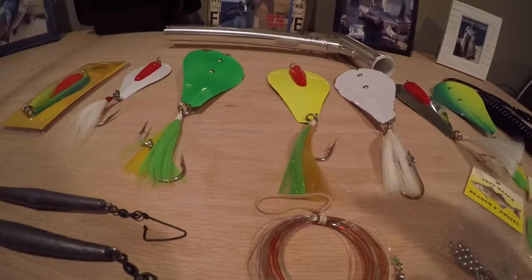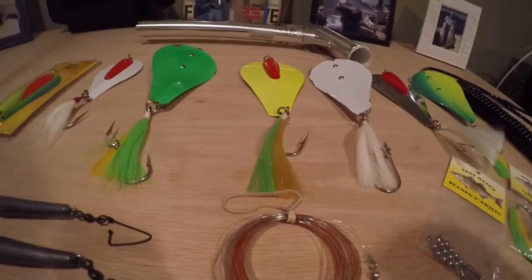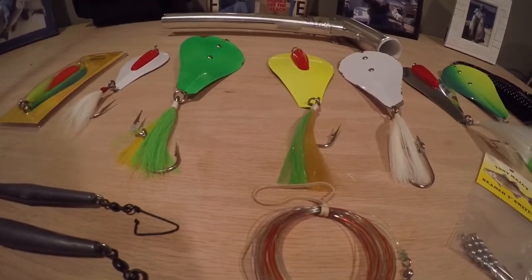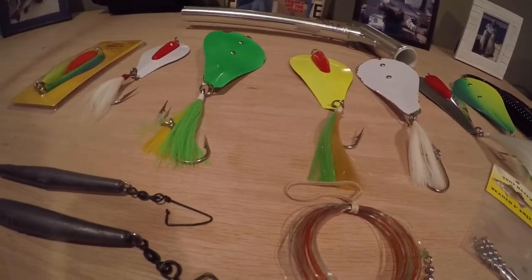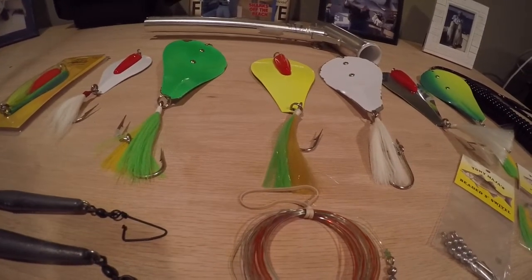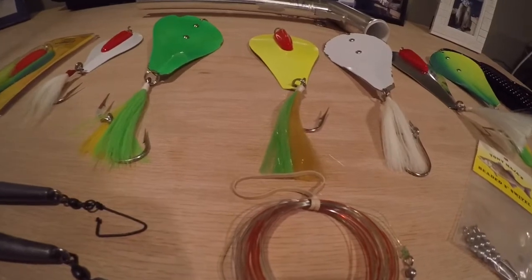Tony makes bunker spoon rods and he actually has a combo — check that out. When we're trolling, we're usually going around three knots or so. If it's really calm out, we might have to bump it up a little bit, but usually around three knots. If it's snotty out, you might not need to go that fast. But like I said, it's all in the pulse in your rod tip — you want a nice, steady pulse.